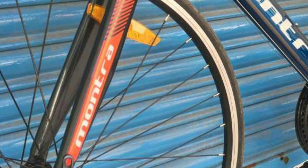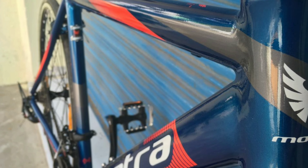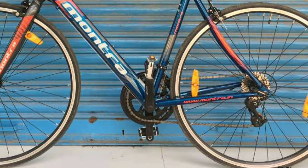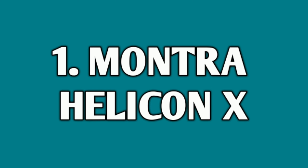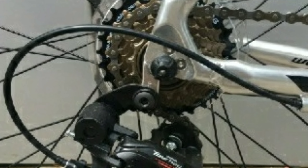You get rim brakes of Pro Max in the front and also in the rear. In the front you get a rigid fork made up of alloy. The frame is made up of alloy and the whole bike weighs around 11 to 12 kg. You get Kenda tires with size 700x25c. The Montra Unplugged will cost you around 25,000 online.